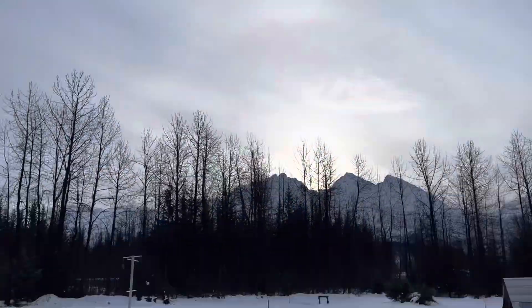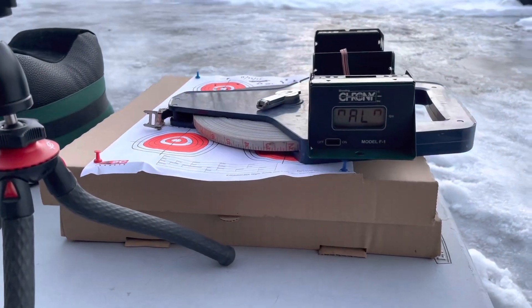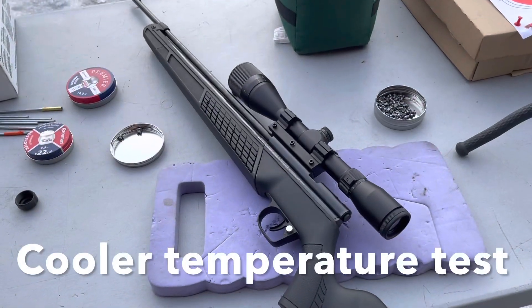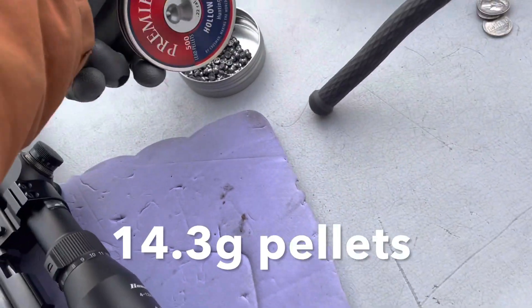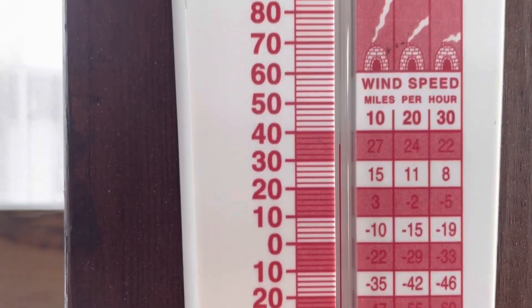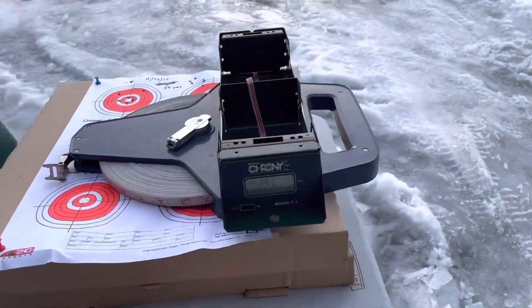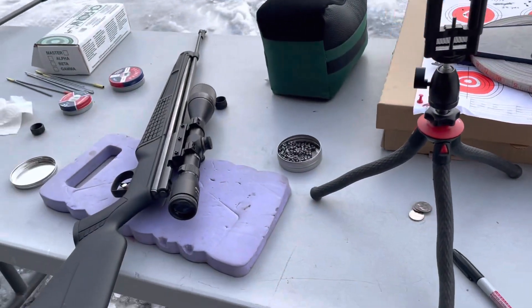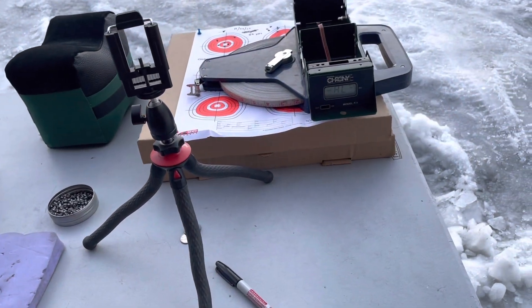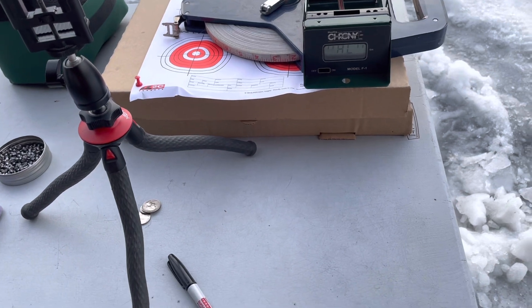So finally, no rain, no snow, and I can chronograph outside and I should get good readings finally. I'm going to chronograph this Crosman C362. I'm going to be using these hollow point pellets. It looks like it's 36 degrees, and I just got to thinking some guys have said that you could end up running into an issue with the velocity changing on the gun. So I'm curious how it does in colder weather. Let's find out.